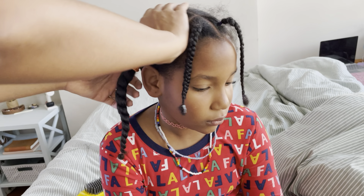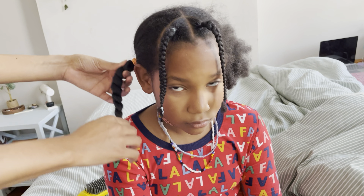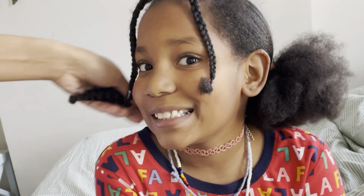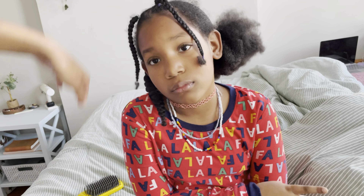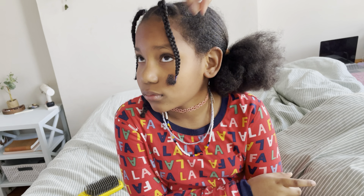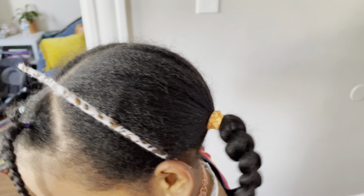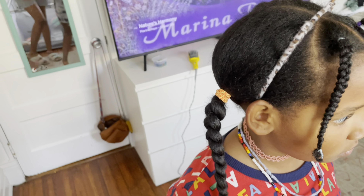So I flat ironed it and put it into this little braid, and then we're going to let this sit and then take it out and it's going to curl it. She wants her pigtails to be crinkly — that's one way to get it crinkly. We should have done this last night so it could sit longer, but it might get a little bit of a crinkle. So here's her hair — the pigtails. She wants to put the cat ears on, but yeah, we're just doing the pigtails and letting them sit while we finish the rest of our day.